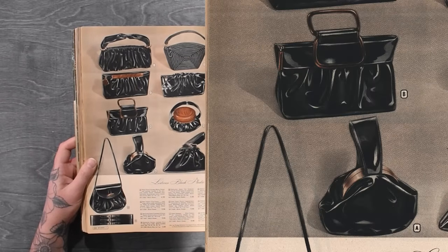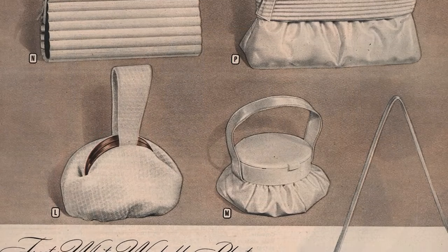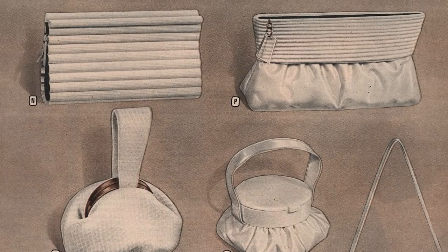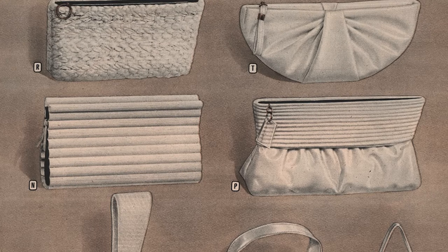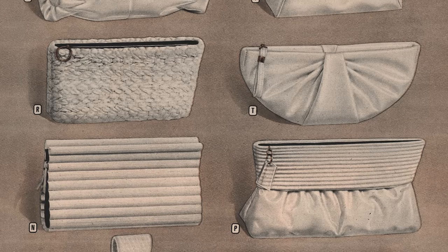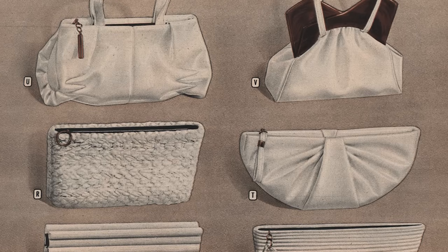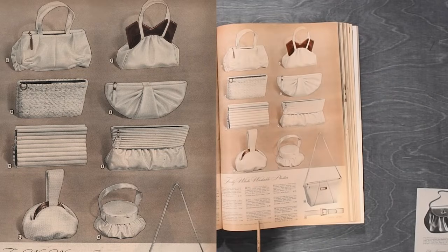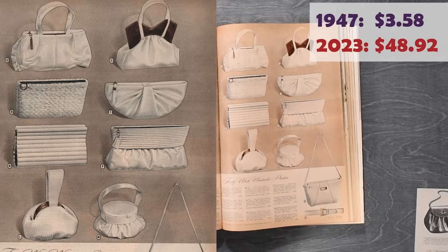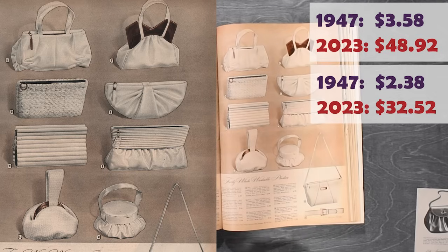Don't worry, that's not all the plastic flex we have — we also have N here. Underarm style with zipper top closing, goes with tailored or dressy costumes, roomy, lined and lightweight, in white quilted plastic — whatever the heck that means, I'll take it. Also, look at the Lucite clasp on V — so fun. Handsome tortoiseshell frame simulated gives an expensive look to this dressy calf-grained plastic pouch, double handles, roomy, lined in white plastic for $3.58. Our N was $2.38. It would cost you more now, that's for sure.